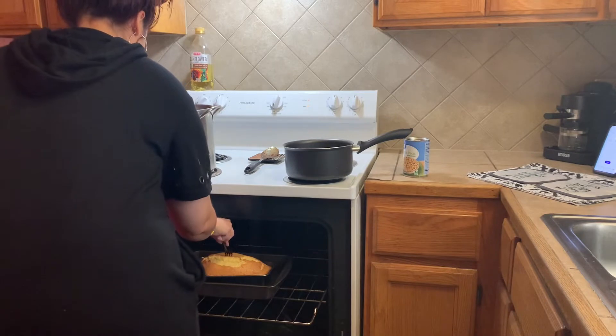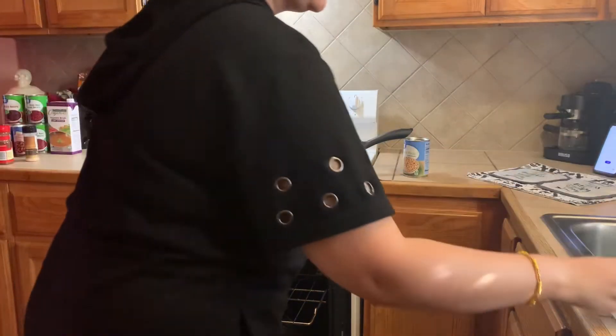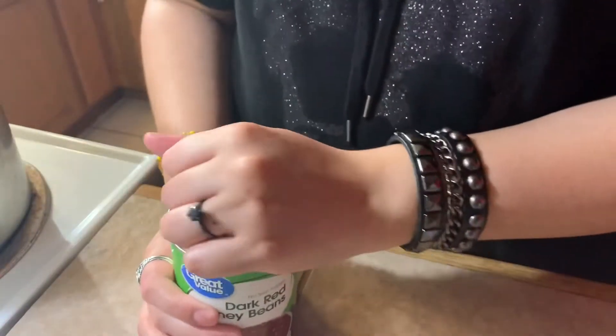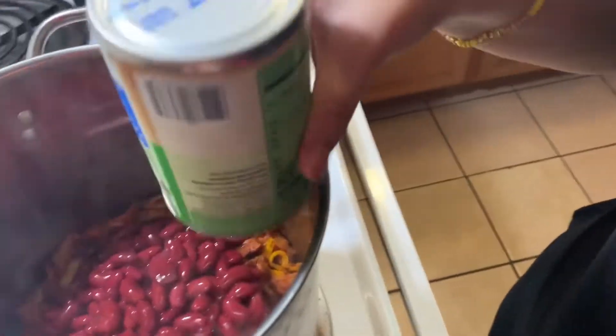I'm testing it and it came out great. When the fork comes out clean, you know it's ready to be taken out. And it's a little coffin shape — oh my goodness, how cute!